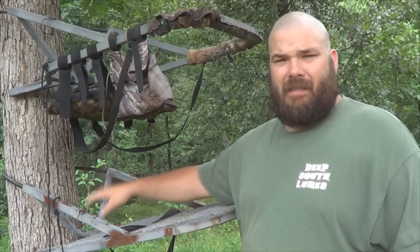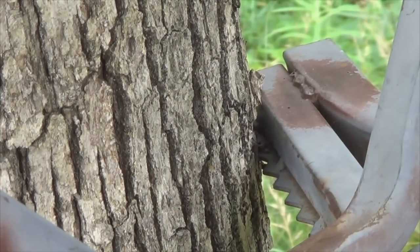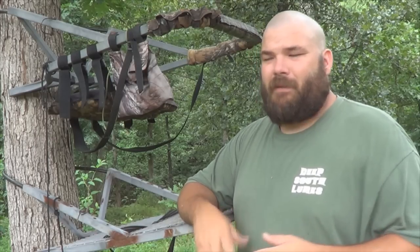These teeth here in the back sink into the tree when you start climbing. The trees I mostly climb are like the white oak, post oak — red oaks are alright, their bark moves a little bit, I don't like it, it pops and snaps a little bit. Your softer wood trees are what I use.